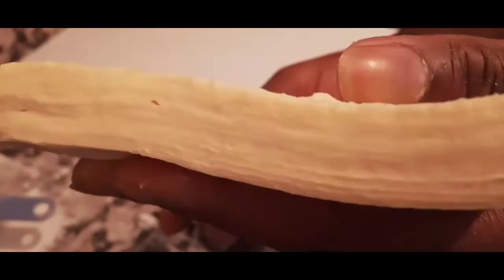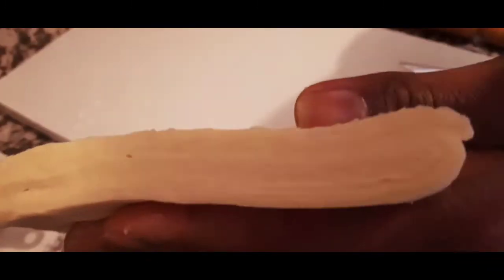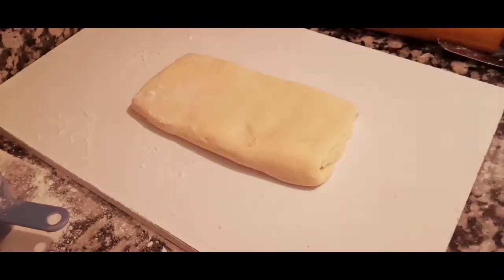I'll re-roll it just a little bit before the final fold. You can see the puff pastry layers forming — those nice lovely layers. I'll wrap it in plastic wrap and refrigerate for another one hour.